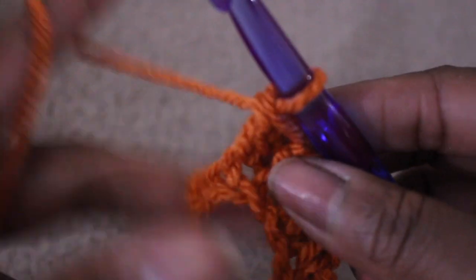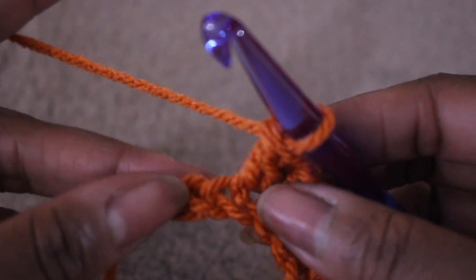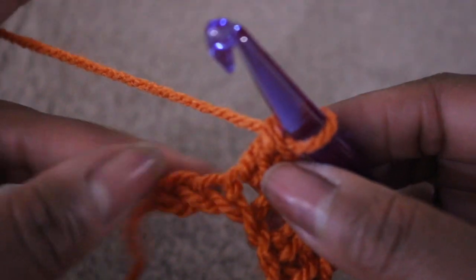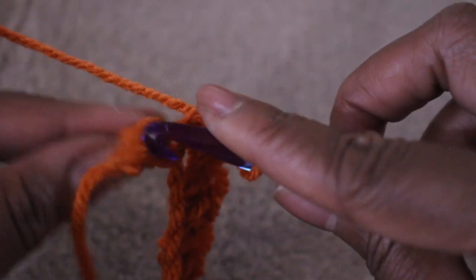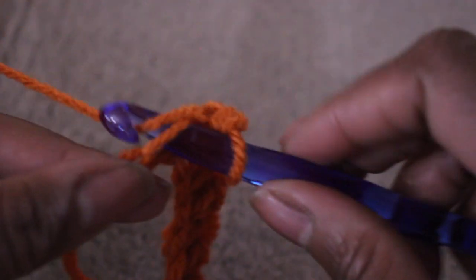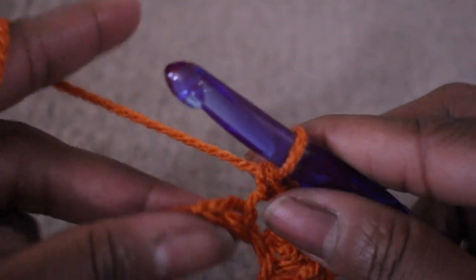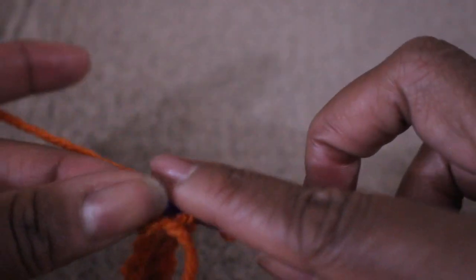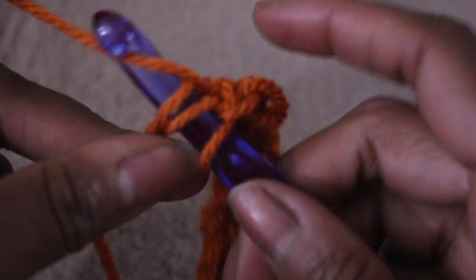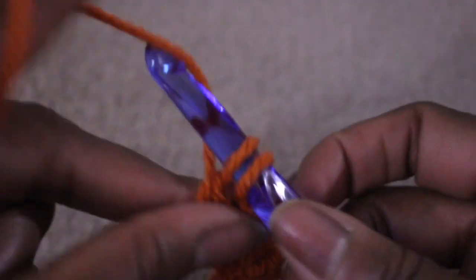Here I am at the end of my first row and I have two stitches left. I'm going to do a single crochet and then end with a double crochet. So you start with a single crochet and you want to end with a double crochet. In the final stitch I'm doing a double crochet. First row is done.